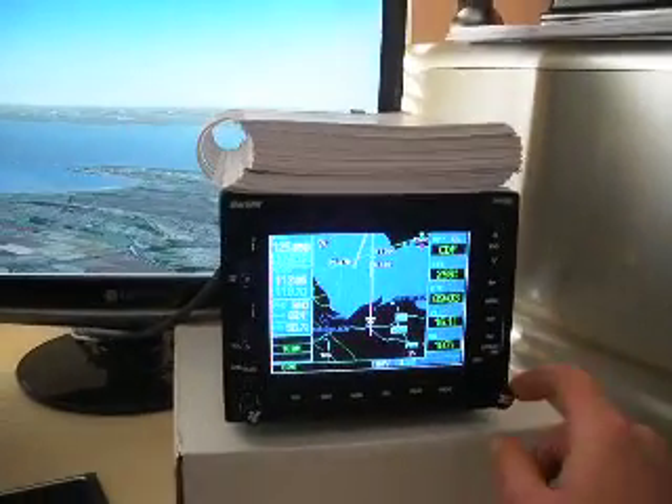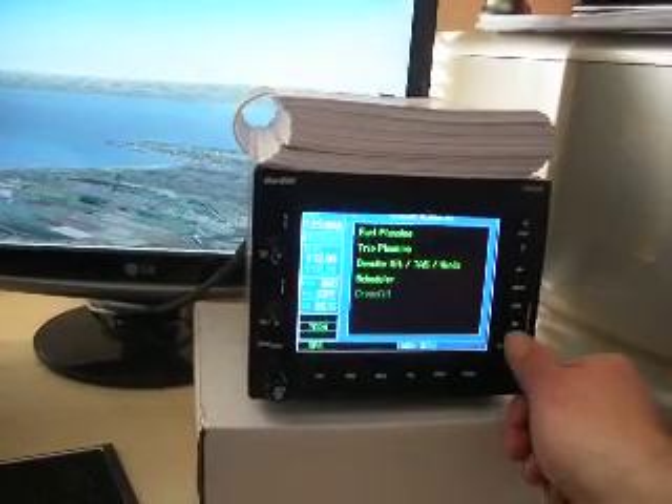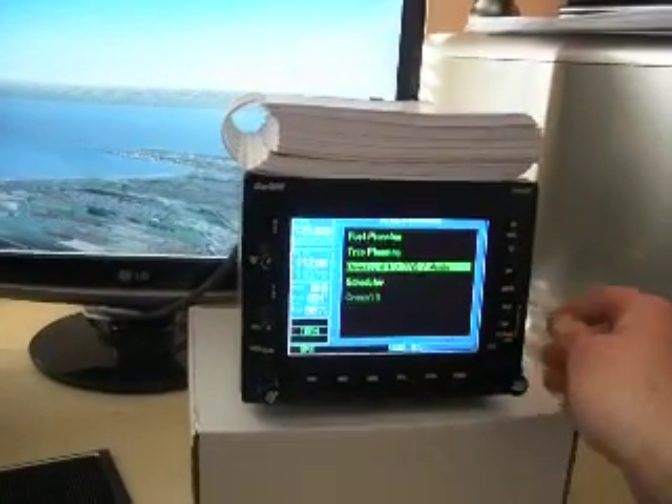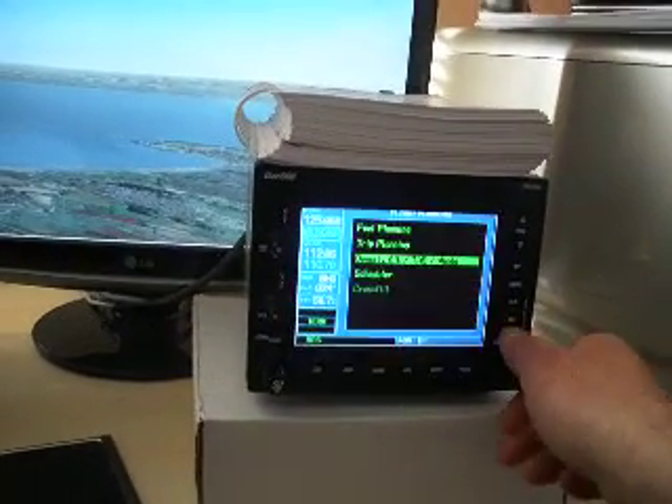The right-hand encoder here is selecting our waypoint auxiliary pages. For instance, we have a page which gives us our wind information. That's very useful.